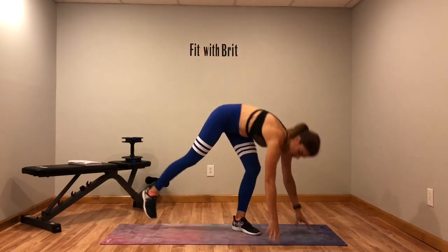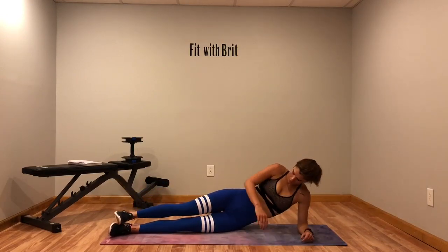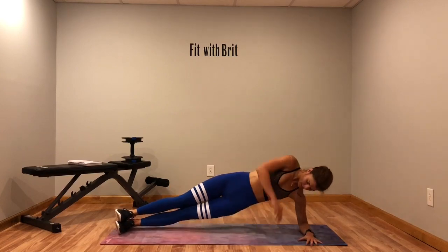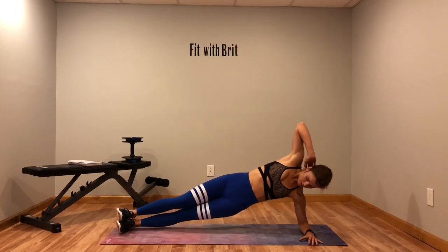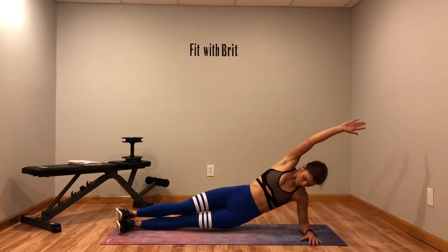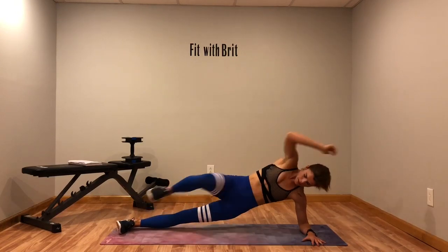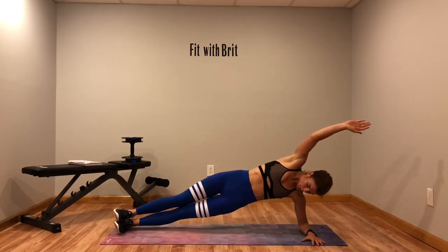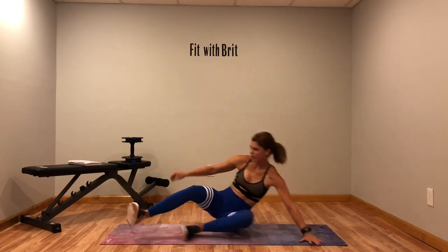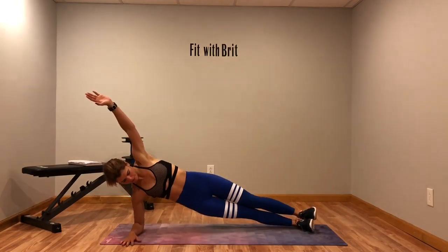Side plank, hip dip with the crunch. Let's get ready. Do not let that chest fall forward — keep your shoulder blades pinched together. Switch sides. Remember, drop that lower knee if you need to.